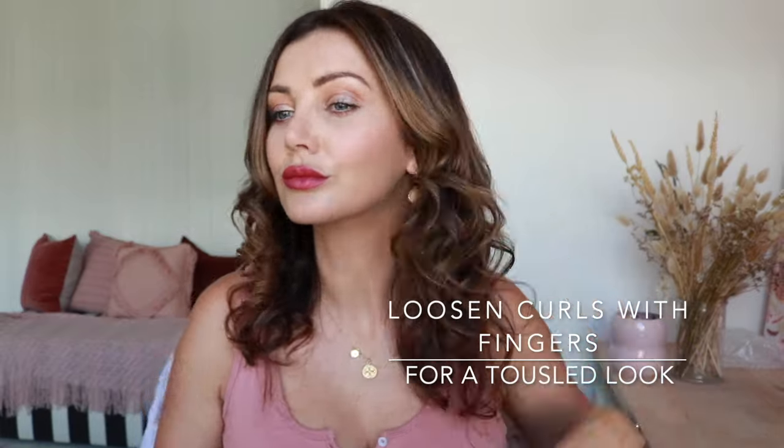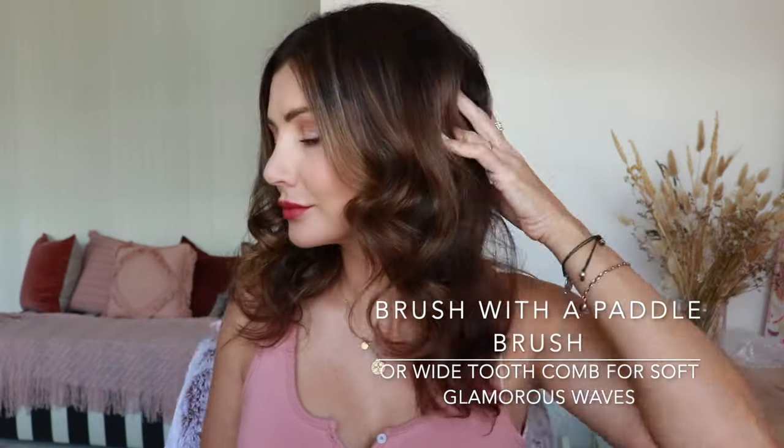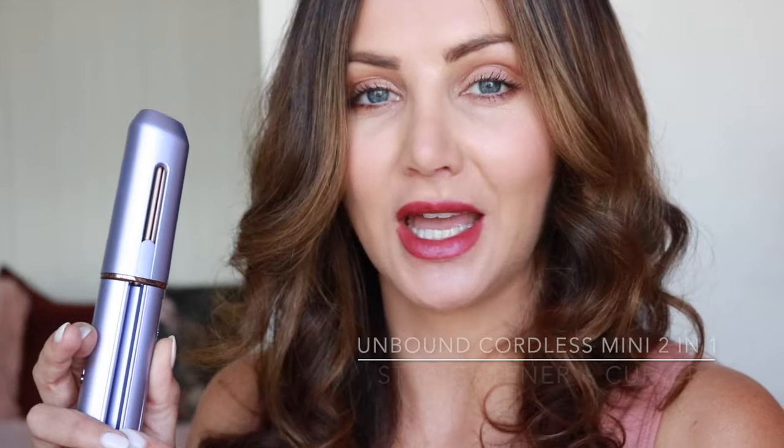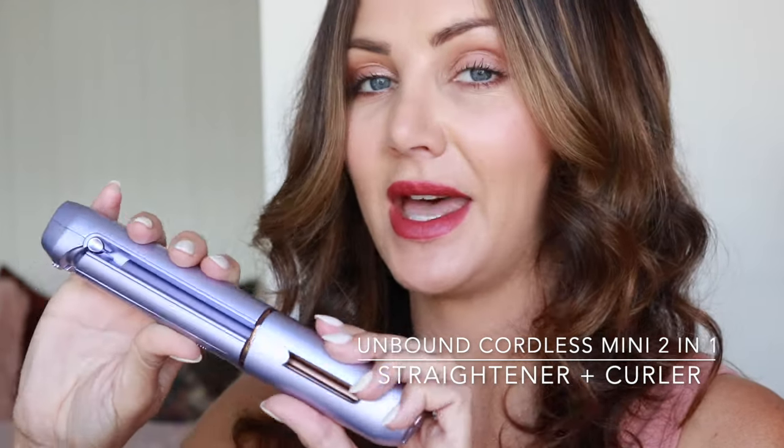Now that all of my hair has been curled, I'm just going to loosen the curls up with my fingers — and this is how you get a really nice tousled curled look. Alternatively, if you want a smoother, softer look, you can brush through your hair with a paddle brush or a wide tooth comb and it'll give you that really soft glam.